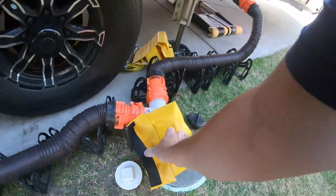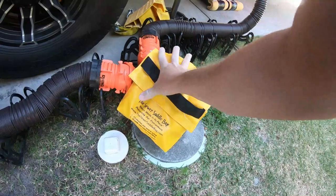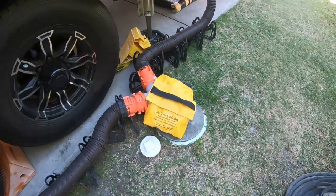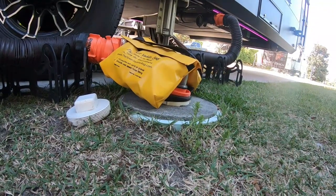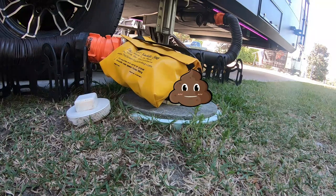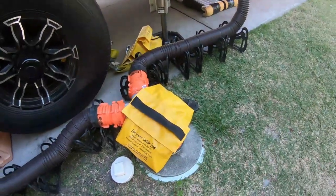Alright, here we go. Drop it right on there. Yeah, there we go. The sewer saddle bag — look at that. Yeah, that's going to keep right on there. Let's hope. This is the scene here. We're getting ready to dump the black. Here we go. Oh yeah, she's stinky. But it's working. Hold it right in there.